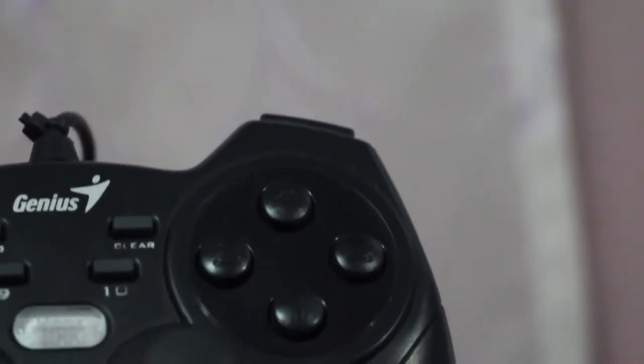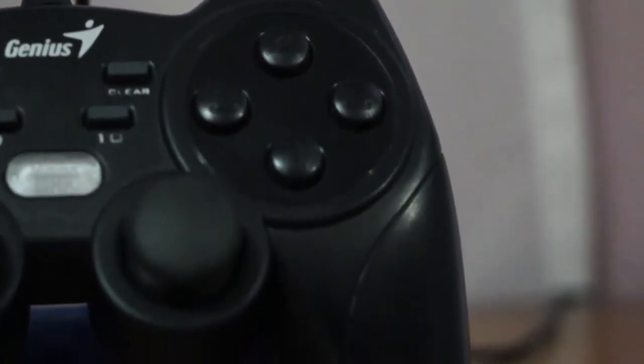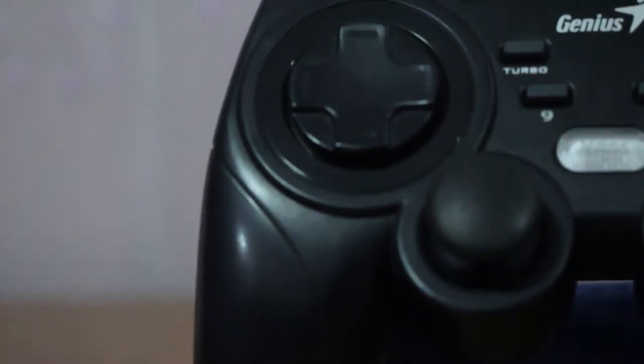I'm not sure how they counted 12 buttons, but here's the breakdown: the 8-way D-pad counts as 8 buttons, the 2 joysticks each have a click function — that's 10 — then 4 face buttons for the front. That's already more than 12.